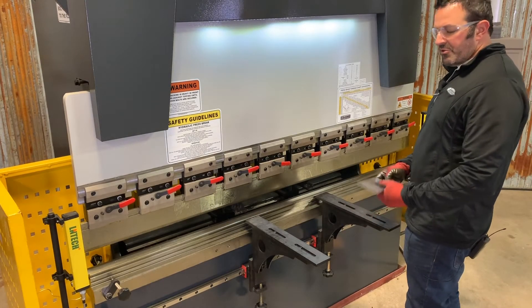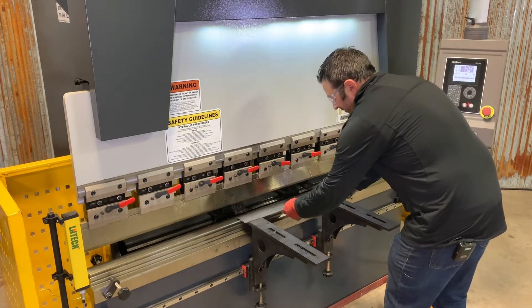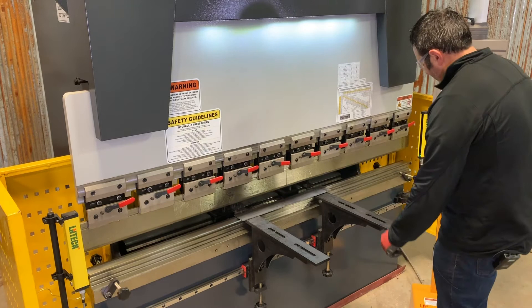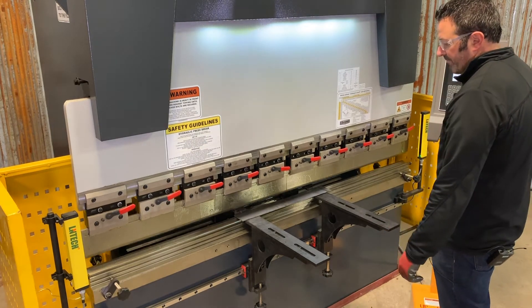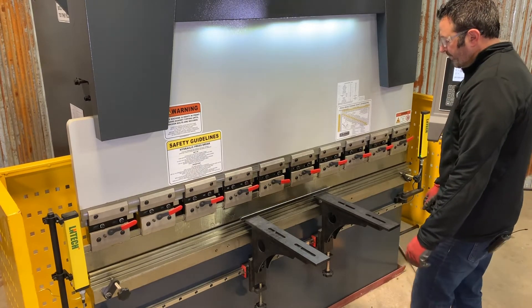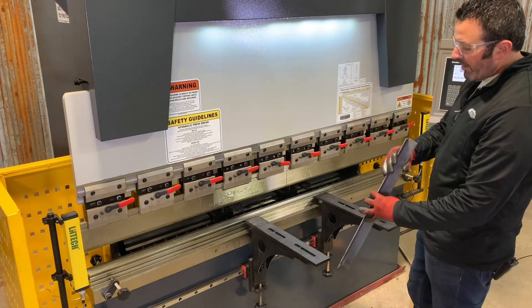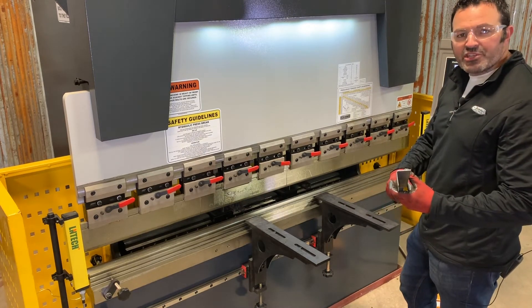We've got our eighth inch material and we've got our program running. Our back gauge is set at an inch and a half — we're going to run the machine. And we can take a look at that — we've pretty much got 90 degrees.